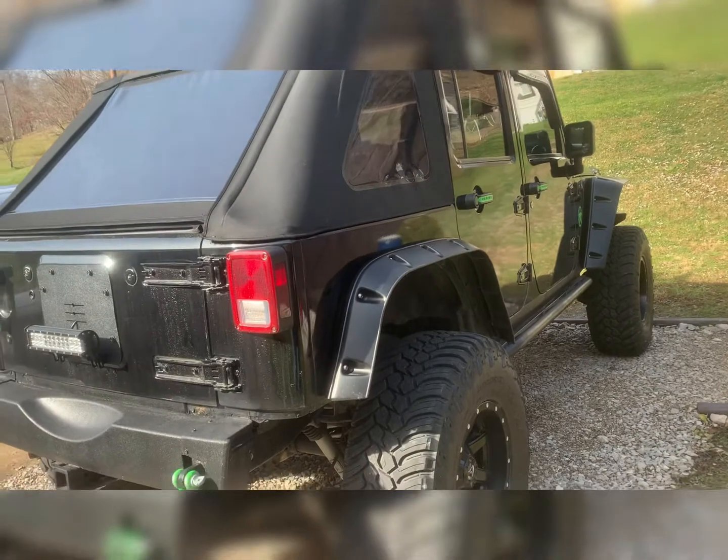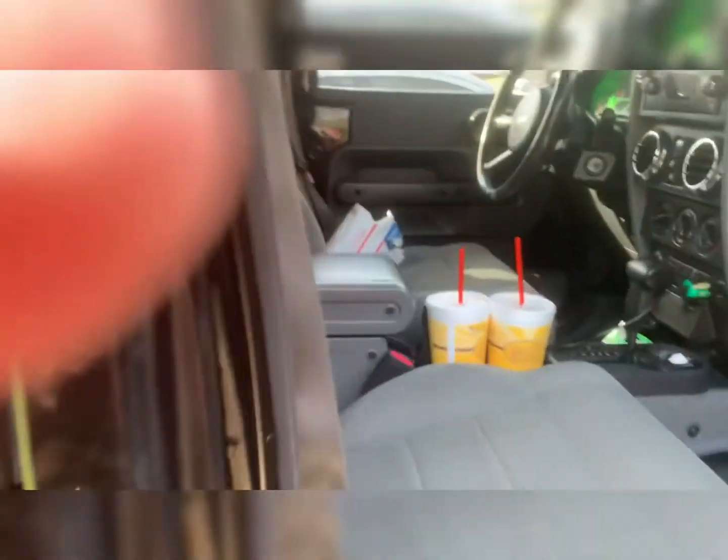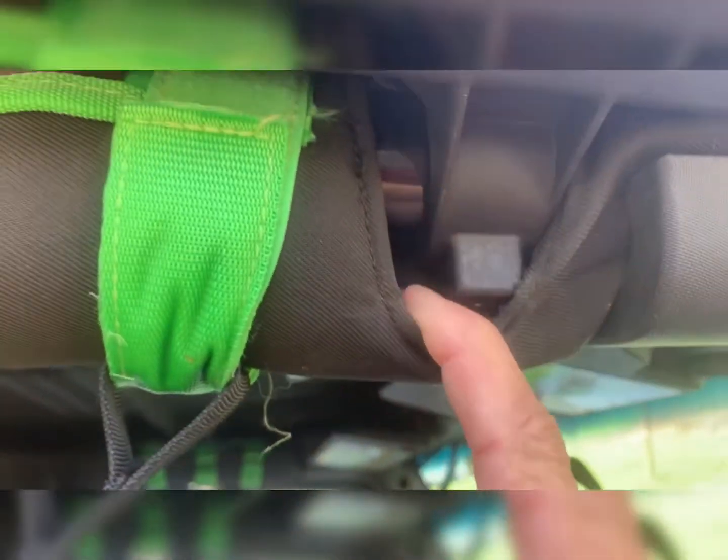I couldn't be more pleased with that top — it doesn't leak. I don't have any leaks as long as you get the — I believe this was the combo — as long as you get these things here in the right places and turn the right way, you won't get any leaks above your door here or down the sides.